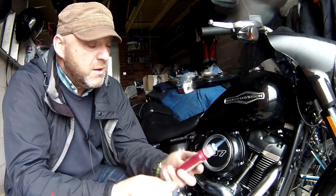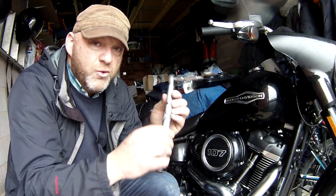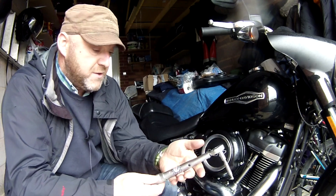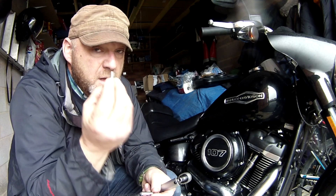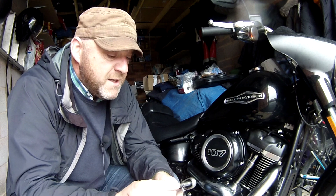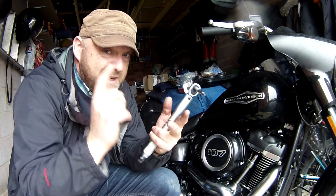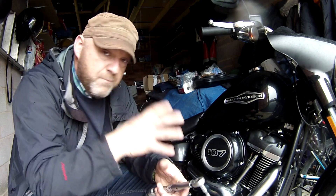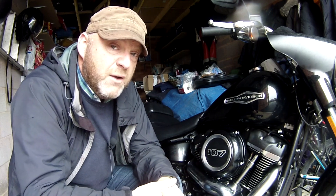All you need is a bit of blue thread lock - I've got Loctite 243 here, but any thread lock will do. You'll need a small-scale torque wrench (this one is 5 to 25), some bit carriers or holders, and a T27 torque socket. Those are all the torque settings for the air filter. It's literally just about taking off the cover, inspecting it, giving it a good clean, and putting it all back on. Please like, share, subscribe, leave loads of comments, and check out revelatoralf.com.